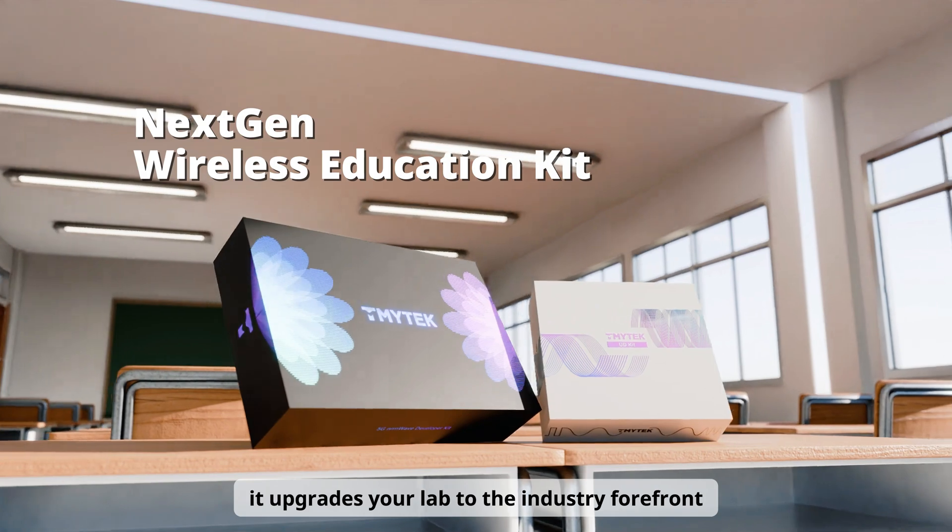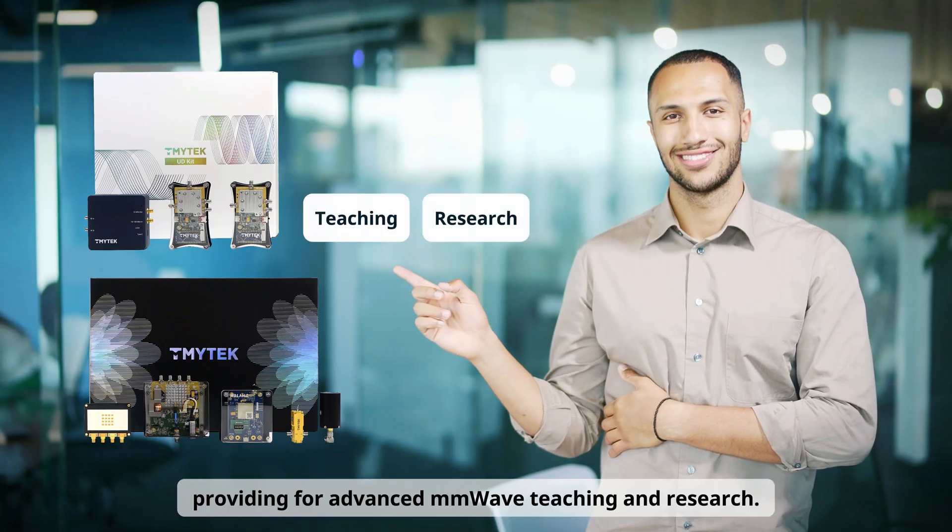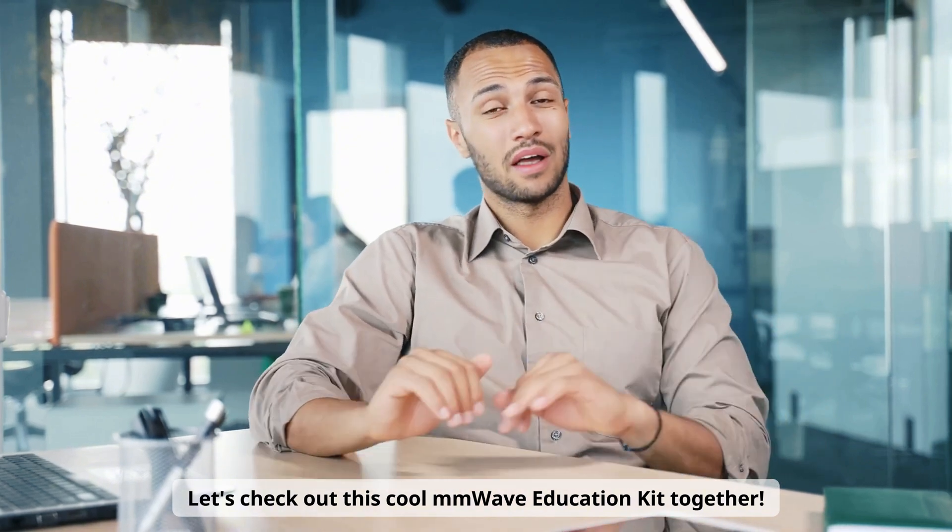It upgrades your lab to the industry forefront, providing for advanced millimeter wave teaching and research. Let's check out this cool millimeter wave education kit together.